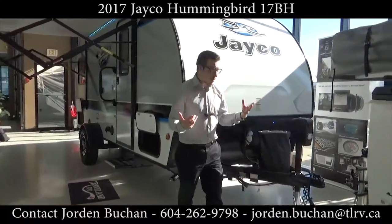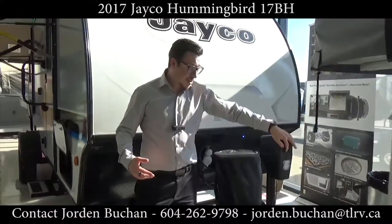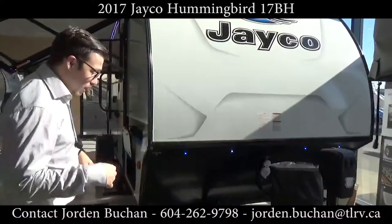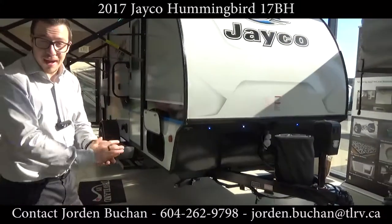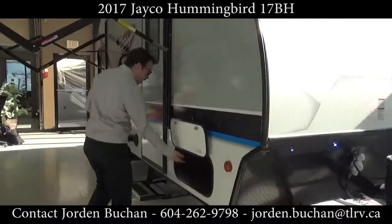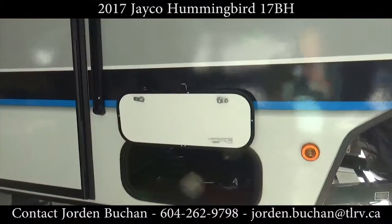I'll start out front and take you on a little bit of a walkthrough. You'll see here that you get the power tongue jack — up and down nice and easy. There's a 20-pound propane tank and a battery as well. It also has a solar panel plug-in at the front, so it's pre-wired to the battery. There is storage going underneath the bunks, which are actually in the front — we'll get to that in a second.